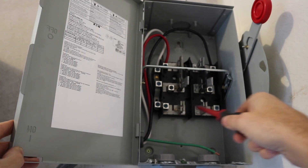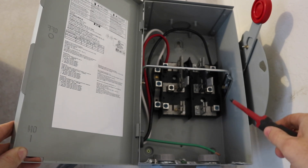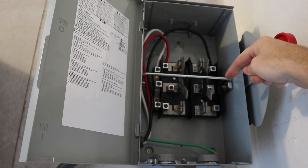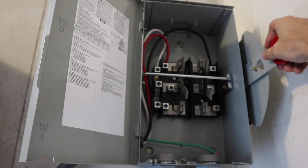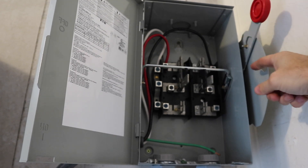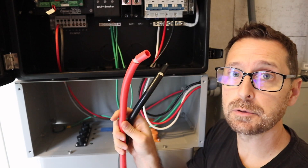That leaves an open bottom connection which is going to bring power in from our main service panel in the house, wired the same — black to black, red to red, white to white. So if we want power on our entire panel including our critical loads, we go to the bottom and that supplies power to everything. Then if there's a power outage, we just switch it up and solar comes in, running directly down to our critical loads panel powering those critical loads.